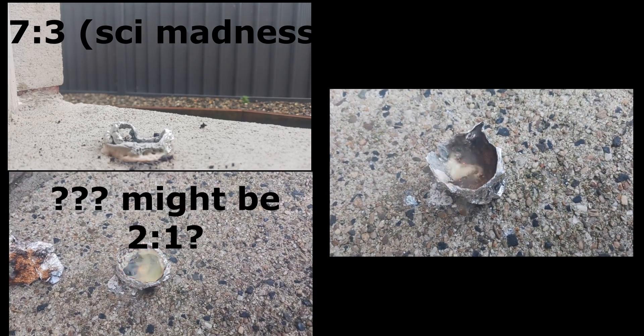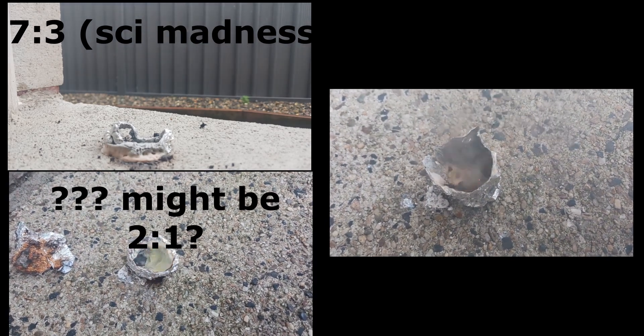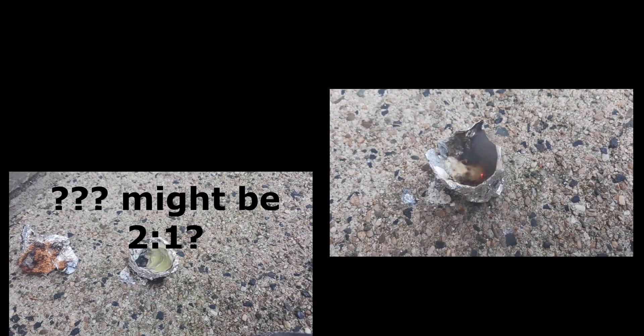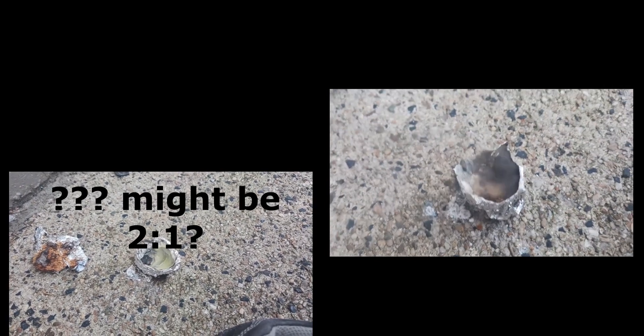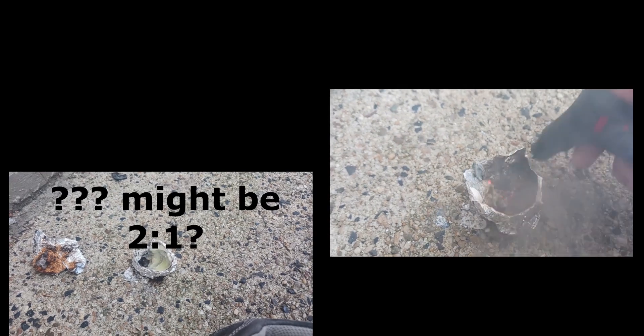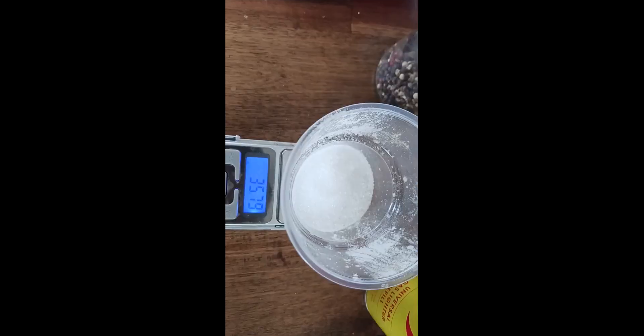From these tests, I found that it seemed the 7 to 3 nitrates to sucrose ratio was the best.